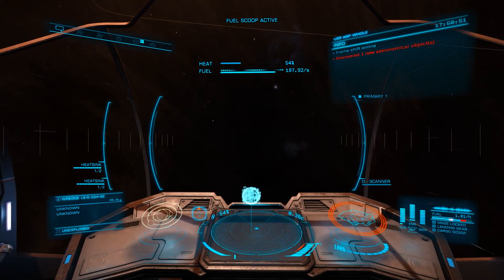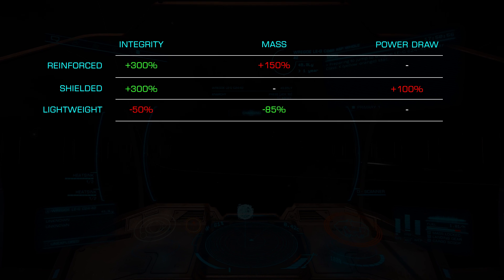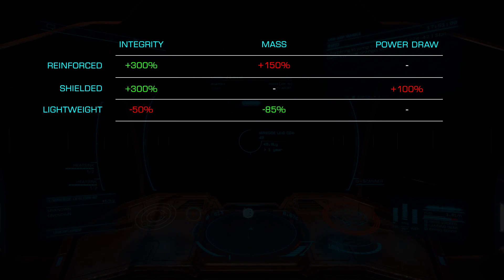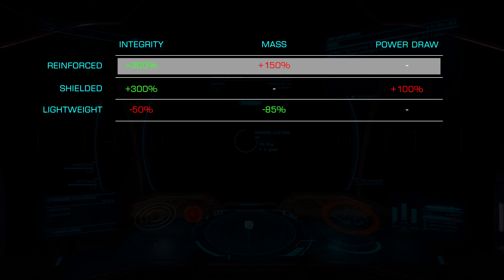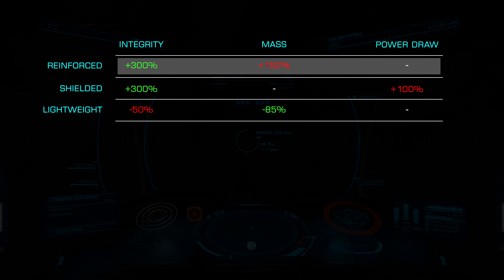making their engineering choices a bit easier. Life Support offers us three blueprint choices: Reinforced, Shielded, and the very popular Lightweight. Starting with Reinforced, this increases our integrity by a huge 300% at the cost of a nearly equally large 150% mass increase.